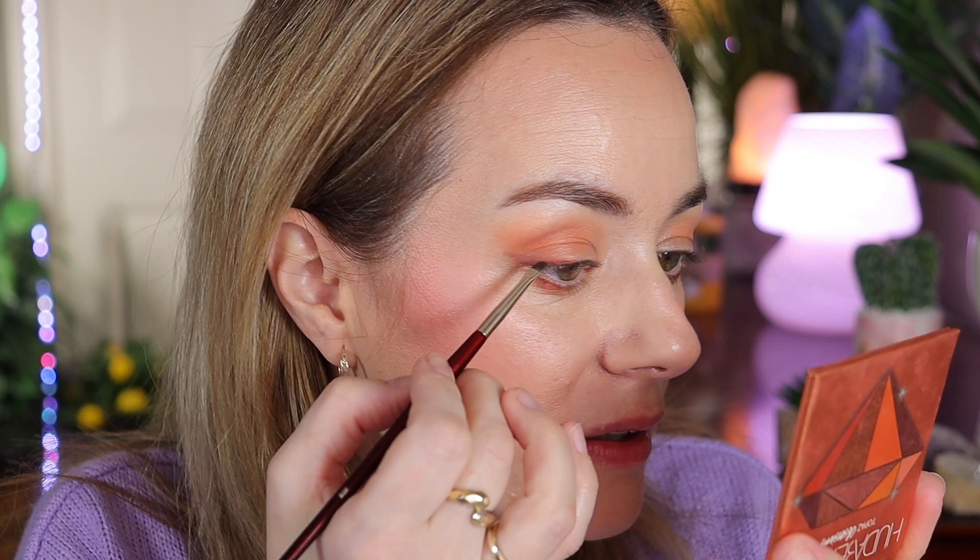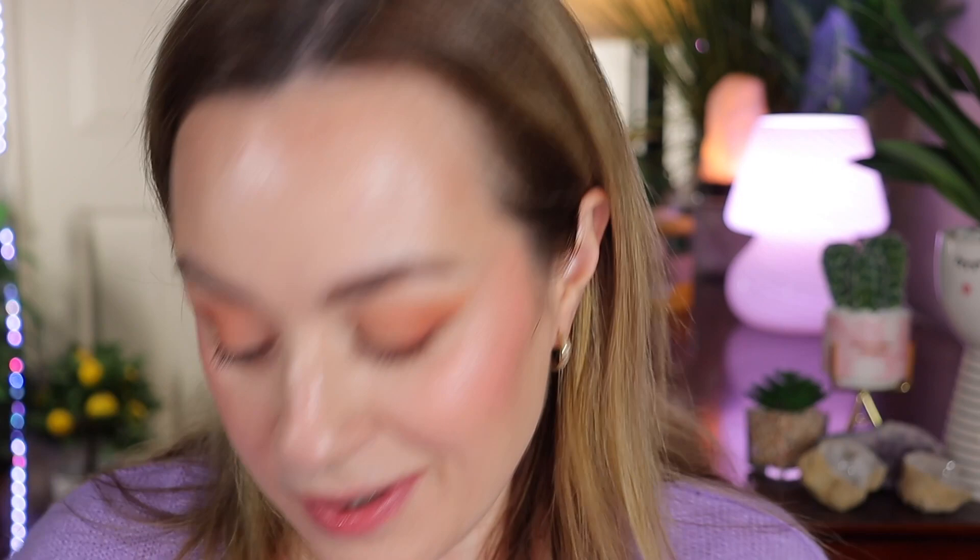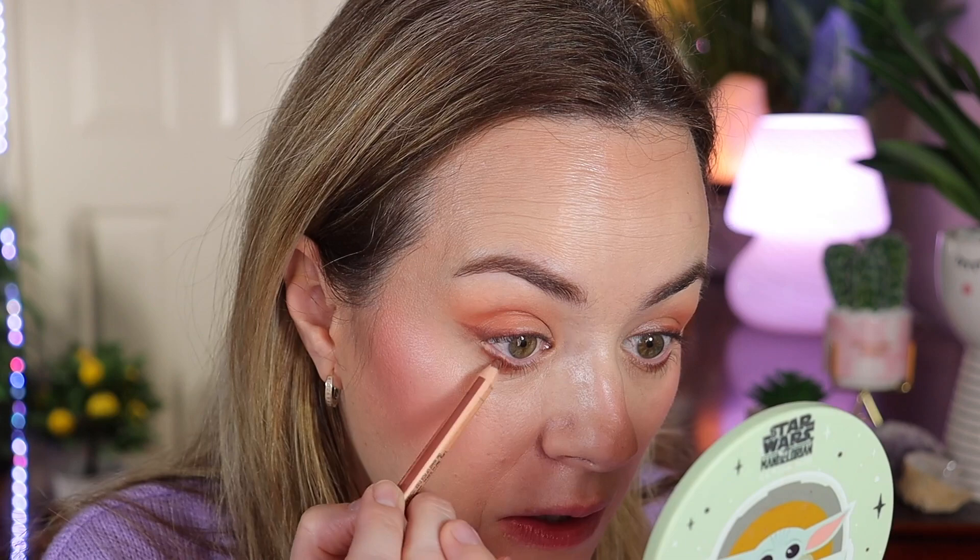With the Makeup Forever pencil, we created the basic outline. I'll quickly do the same on the other side. Now, moving to the bottom lash line, she uses the same pencil to intensify the line she created. Don't connect it. You can also use the Makeup by Mario Pro Pigment Pencil in brown for this step.